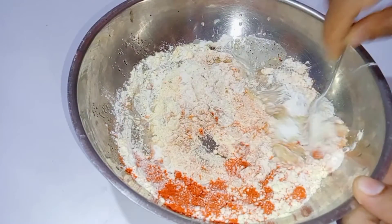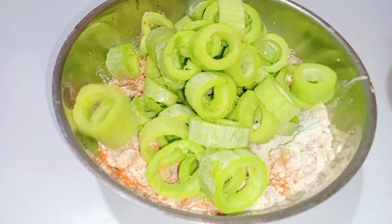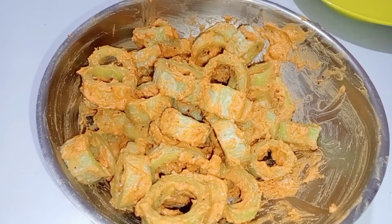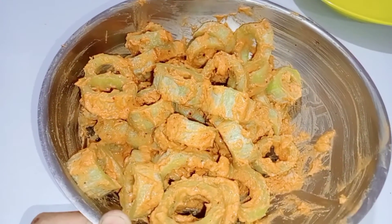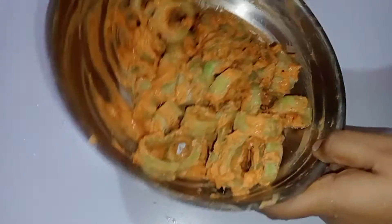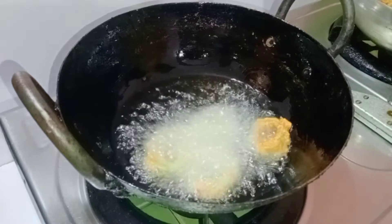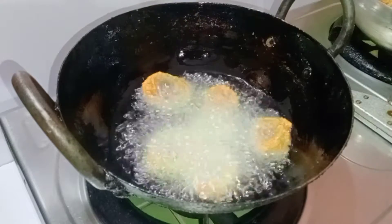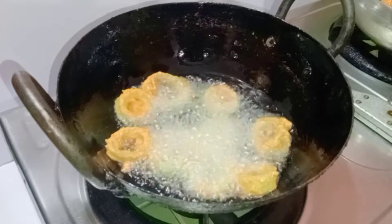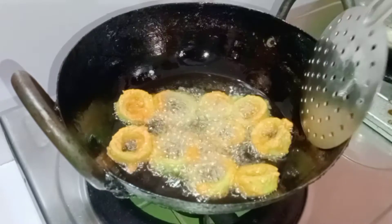Then we'll use 3 tablespoons of water. We'll heat it for 10 to 15 minutes, then remove and let it rest for a while.